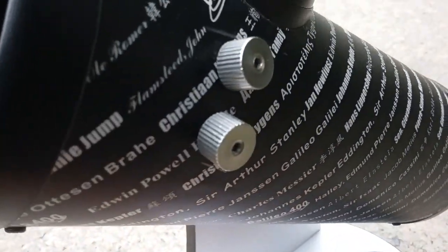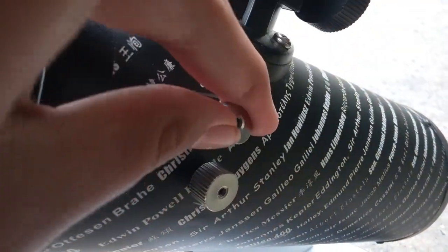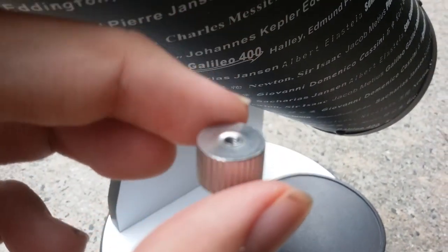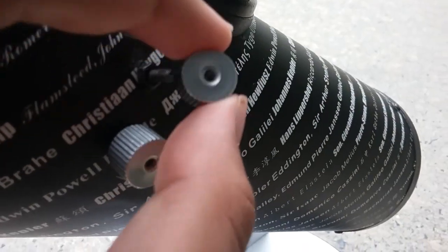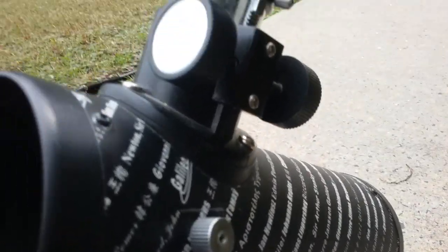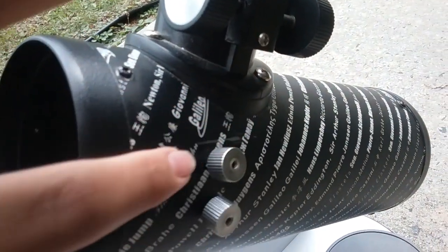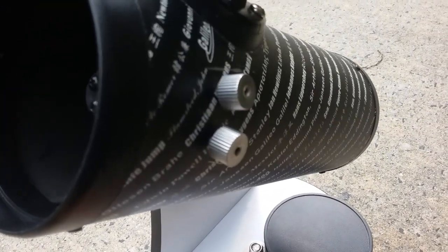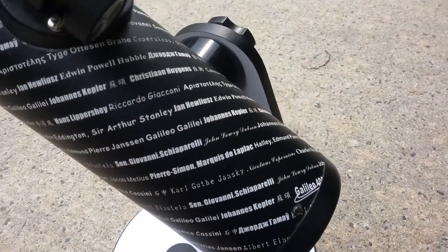And you can see there are these two screws right here, these two nuts. These actually hold on to a finder scope — they're just simple little nuts. You can see there is a little mark right here where I had a finder scope, but it was a crappy 5x24 finder scope and it didn't really work well. But yeah, that's the optical tube assembly.